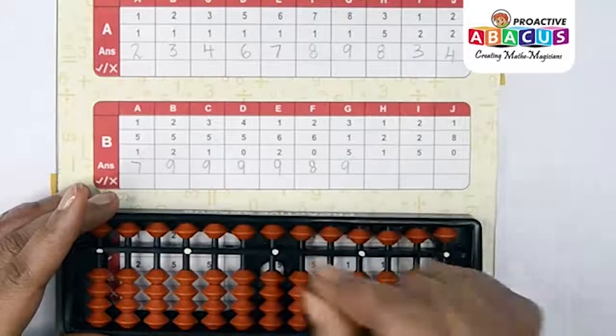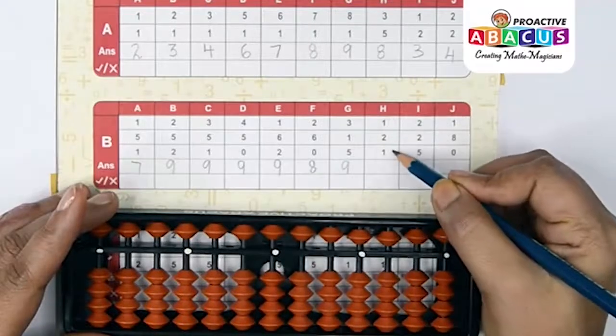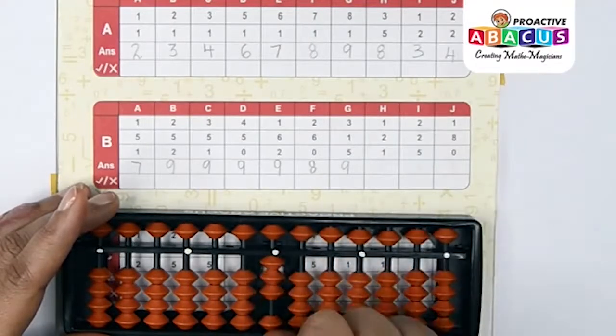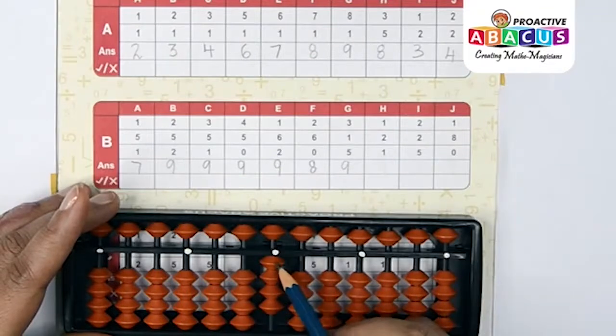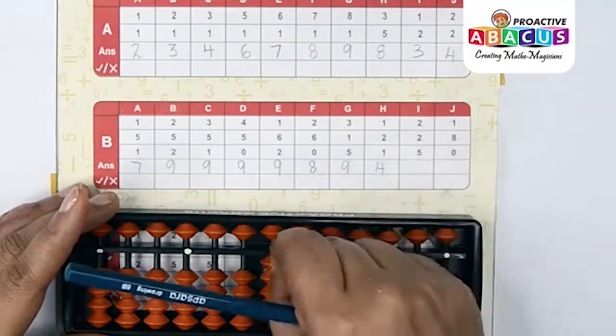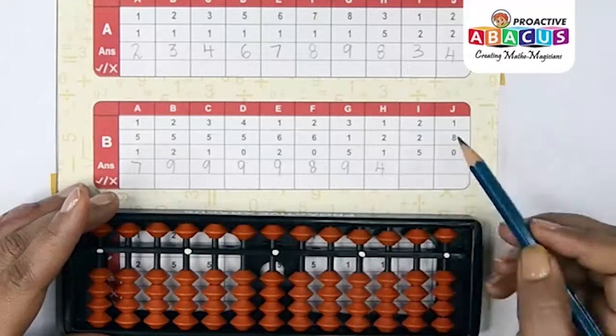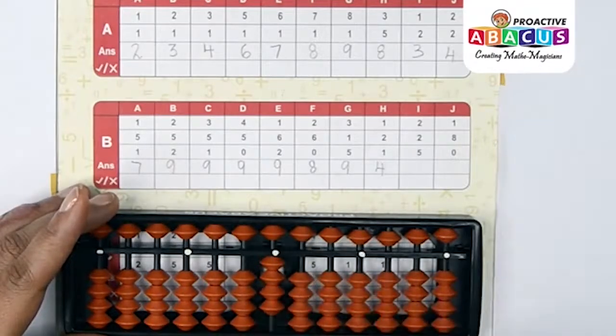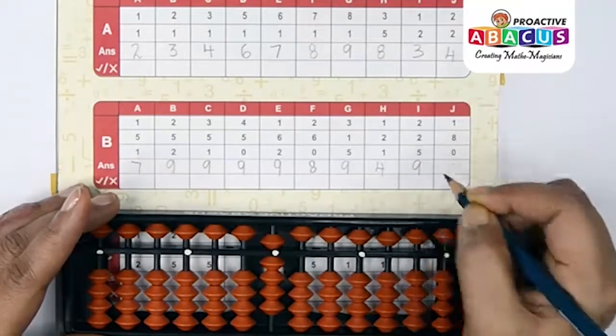Next sum: 1+2+1. One with thumb, two with thumb, one with thumb — one, two, three, four — answer is four. Next sum: 2+2+2+5. Two with thumb, two with thumb, two with thumb, five with index — five, six, seven, eight, nine — answer is nine.